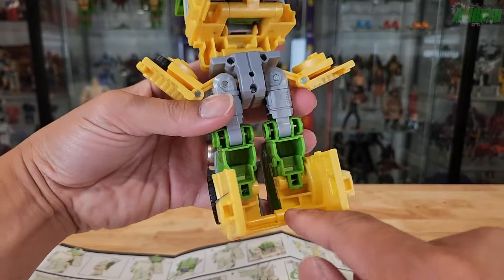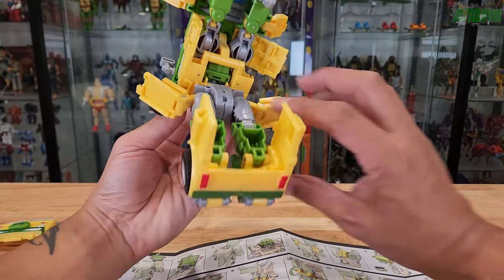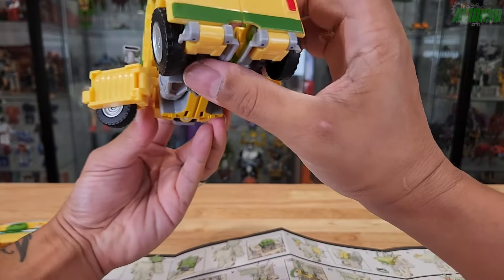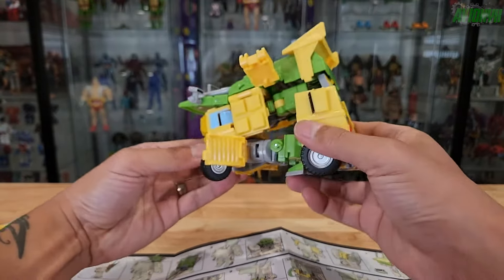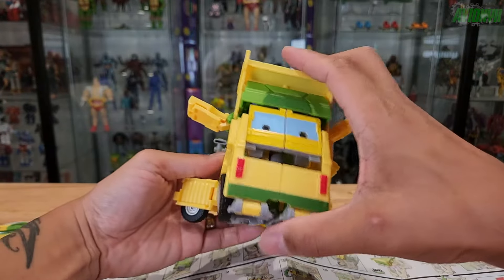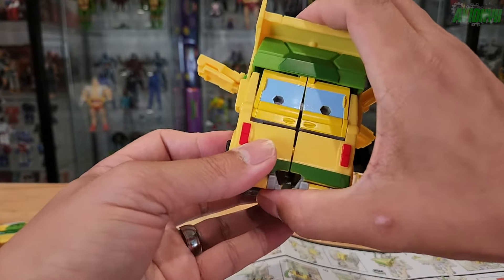This will peg into there so now you have those two legs locked in. From here you can swing this part — which are the legs — up like that. Let me show you that one more time: swing it up like this, and then you can peg right here — peg that shut.